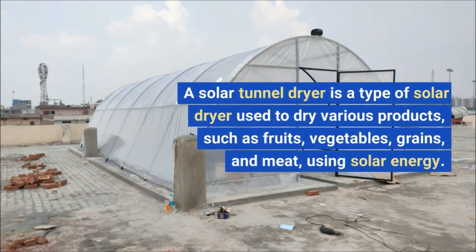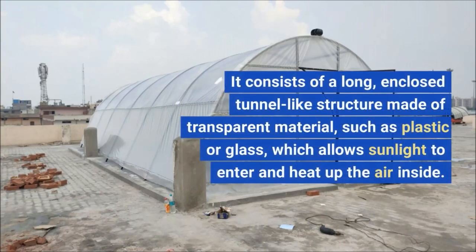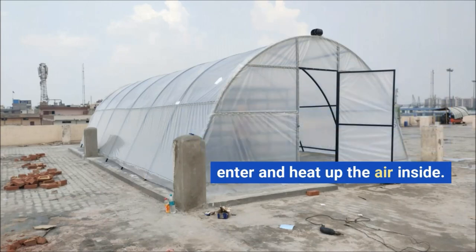A solar tunnel dryer is used to dry various products such as fruits, vegetables, grains, and meat using solar energy. It consists of a long, enclosed tunnel-like structure made of transparent material, such as plastic or glass, which allows sunlight to enter and heat up the air inside.